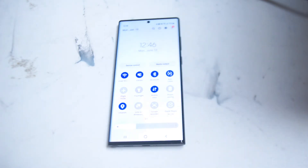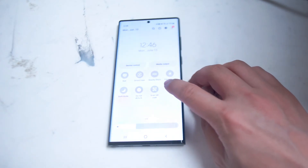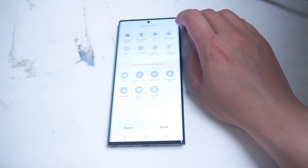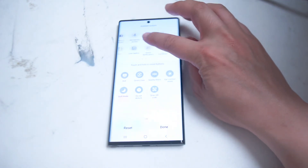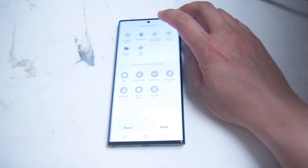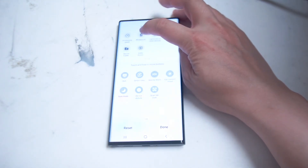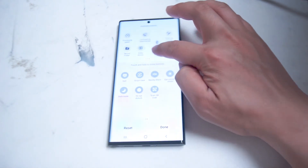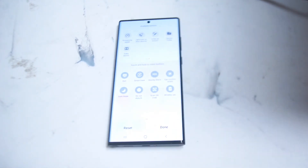If you don't see the plus button, what you want to do is swipe right to see more options, and then here you can hit the plus button. From there, you get a list of a few options that you can add on to your quick settings, and what you want to look for is wireless power sharing. The symbol of wireless power sharing is here.